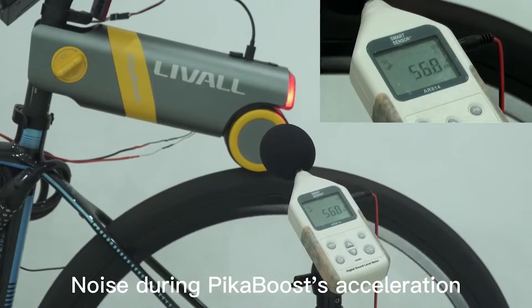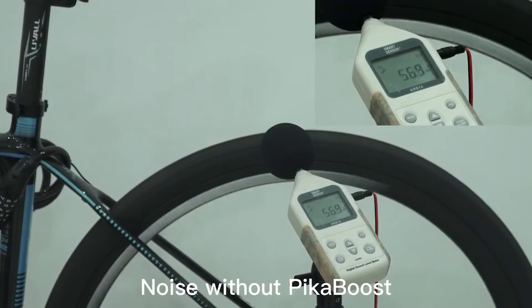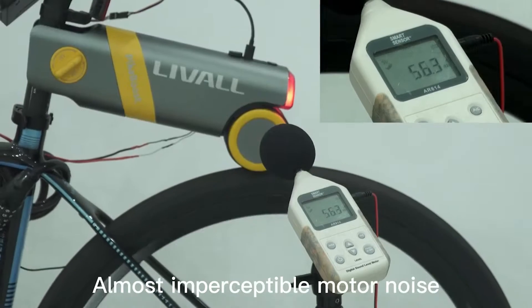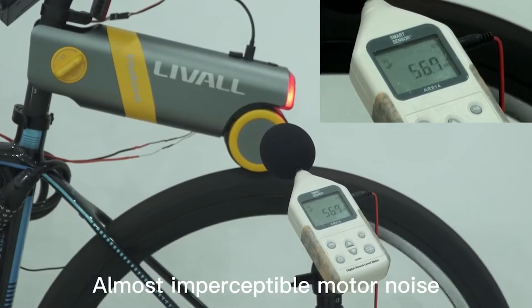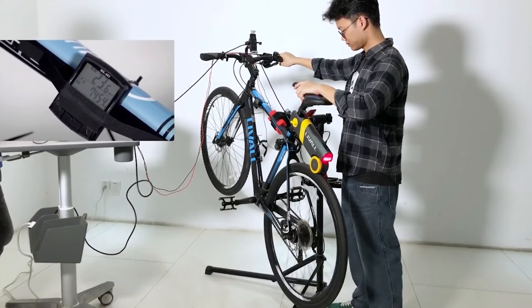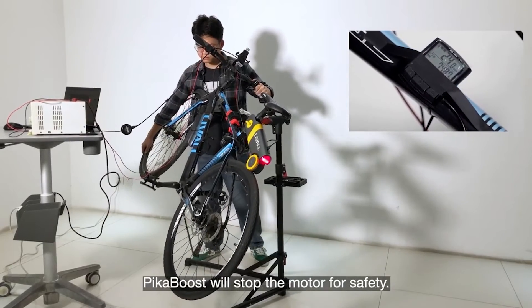For only $299, you can transform your regular bicycle into an electric bicycle and get the benefits of an e-bike — such as improved health and more convenience — while riding the bike you already love. That's it for today, and as always, make sure to like, subscribe, and check our website at www.techwiki.co.